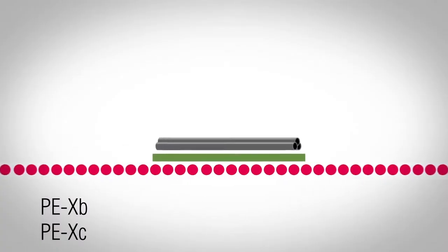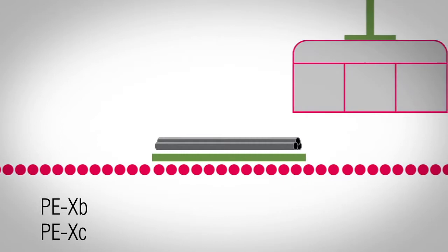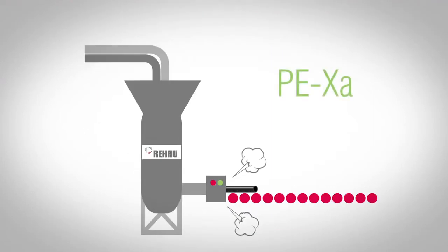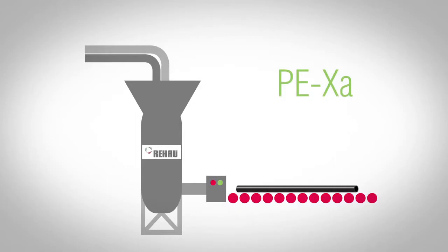PEX-B and C are extruded as pure polyethylene pipe with some ingredients, and they are then cross-linked after the extrusion process. PEX-A is the only material that is cross-linked in the extruder with high temperature and pressure, and basically is born as PEX-A pipe — as cross-linked pipe.